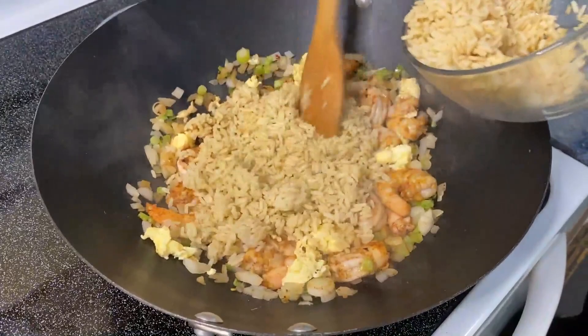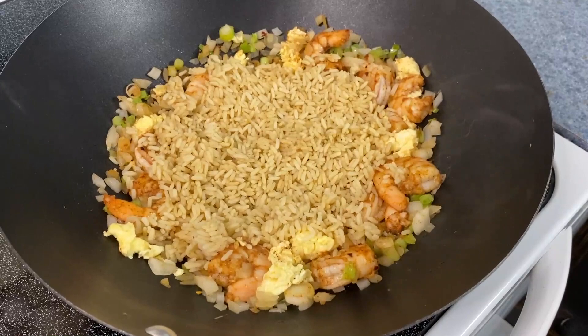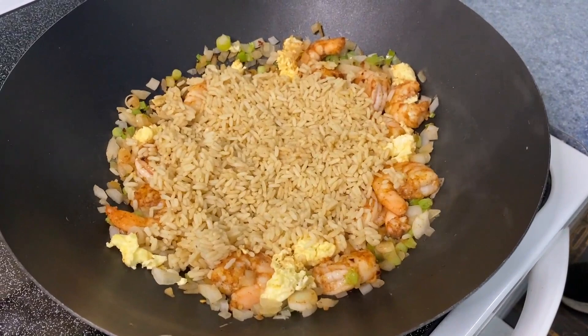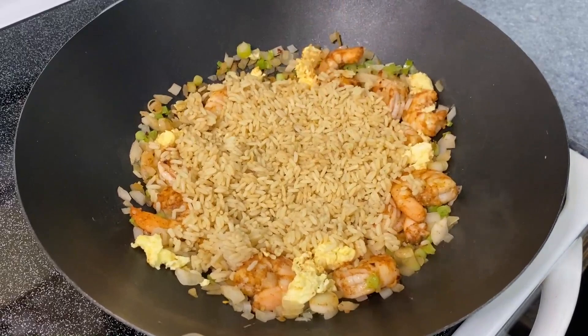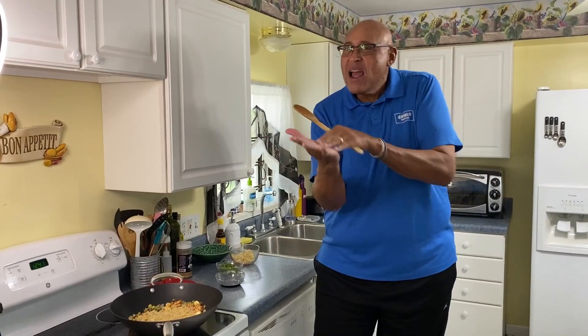I'm going to push my rice down and try not to touch it for a couple of minutes. The whole idea about not touching the rice is sometimes you want that rice to have a little crunchiness. When I make jambalaya, the rice on the bottom of the pan gets a little bit of a crunch to it — it's not burnt, just that little bit of crunch. Oh, it's such a wonderful flavor.